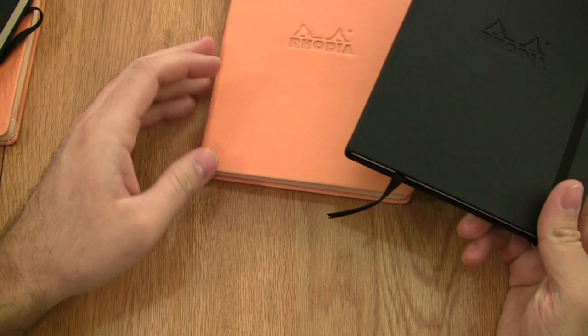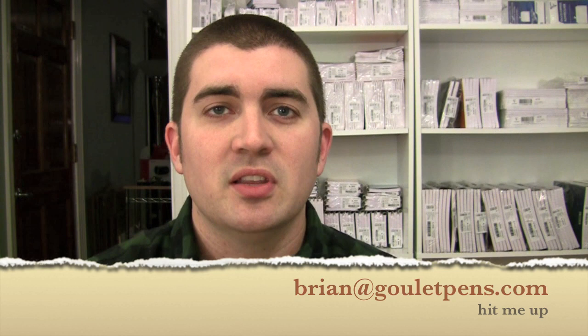I hope that gives you a better idea of what the Rhodia Web Notebook is like. It's overall a very nice, very popular notebook. I've done some comparisons in some of my other videos to both the Quo Vadis Habana and to the Moleskine ruled notebook, so I hope you check those out as well. If you have any questions, you can always email me at brian@gouletpens.com. Thanks again, and I will see you next time here on the Ink Nouveau.